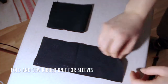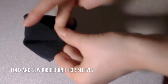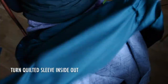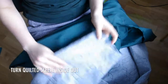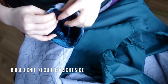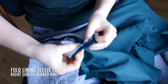Cut the ribbed knit for the sleeves to the desired length and width, fold over, sew shut, and fold over right side out. Turn the jacket right sides out and turn the quilted sleeves inside out. Attach the ribbed knit to the right side of the quilted sleeve opening, then fold the lining sleeve opening over to the ribbed knit so that the right sides are all together.